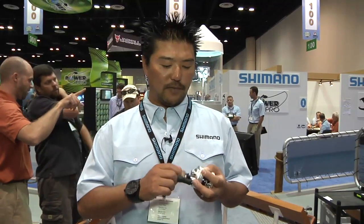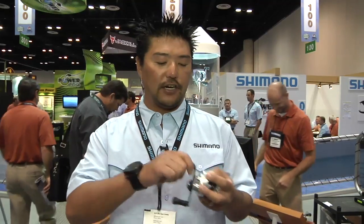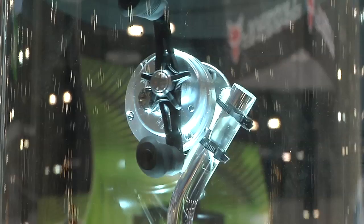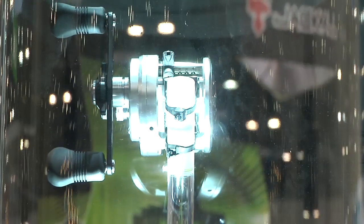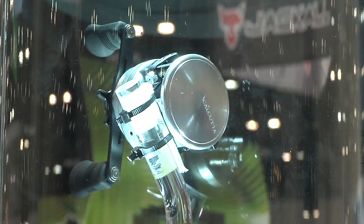Hi, Kenichi with Shimano American Corporation here at ICAST 2012 with Tucker Warehouse. I would like to introduce you to a new Calcutta D for this year. Basically, this is the result of us re-studying the round profile solid metal construction.